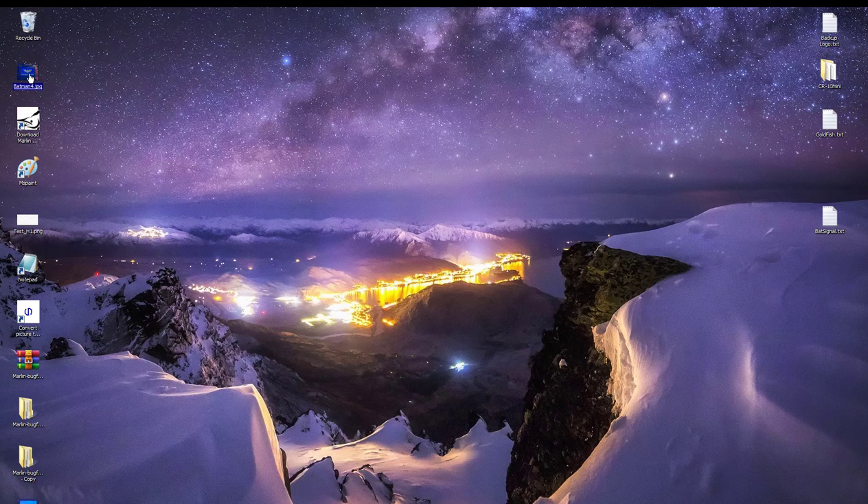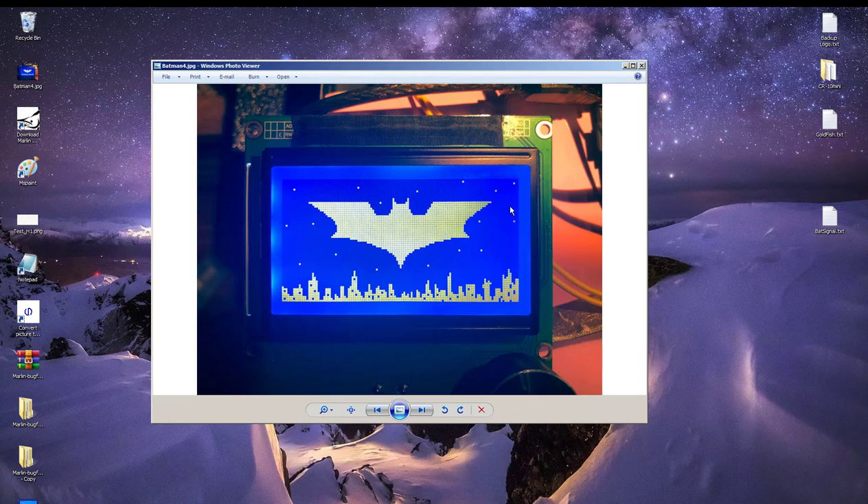Okay guys, here it is, finally by popular demand: how to put a custom boot screen on your CR-10 or CR-10S printer.